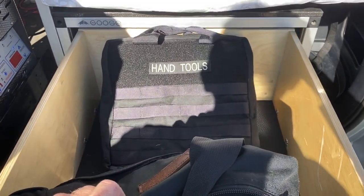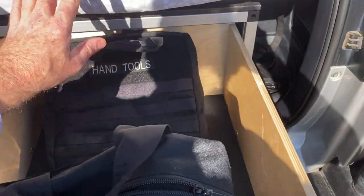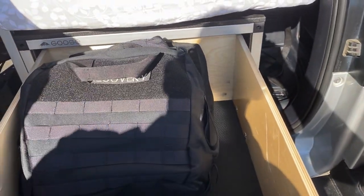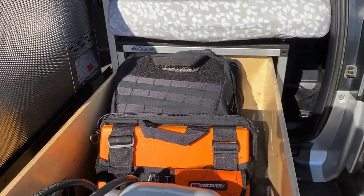There's also a hand tools pouch — not including my tools; you have to provide your own — but it does come with several removable pockets inside. You can pull out your tools, which is really nice. All those are Blue Ridge Overland.